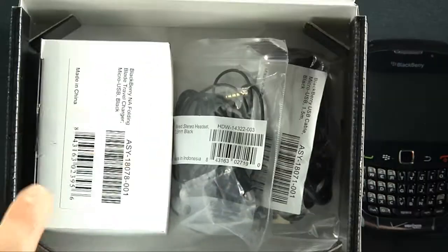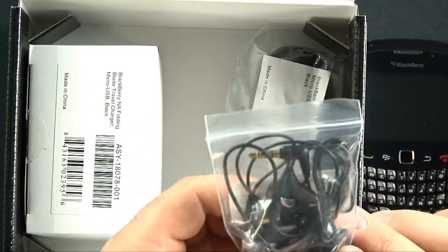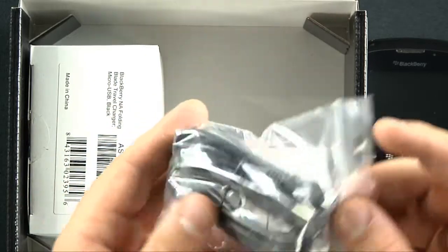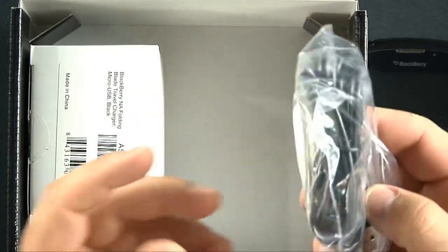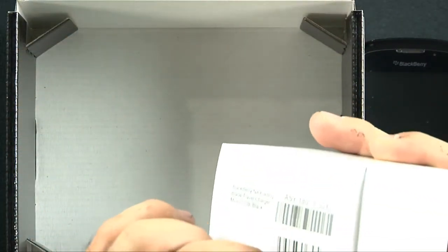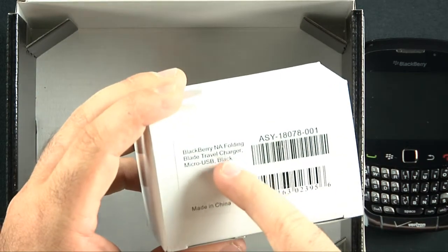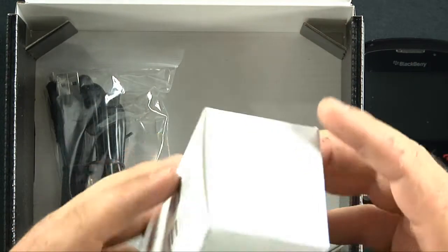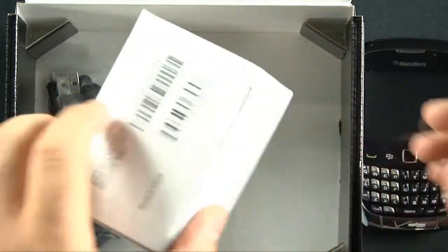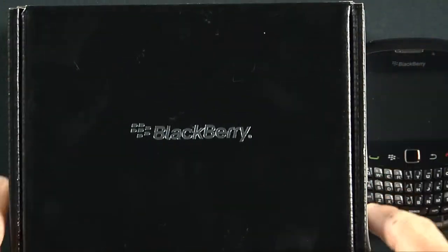We have the BlackBerry 3.5mm headset with dual speakers and inline microphone — pretty nice. We also have a USB to micro USB data cable; it feels like it has a little extra length to it. And there's the BlackBerry folding blade travel charger, micro USB, black. I can't quite get the packaging off — no razor blade on me. But basically it's the wall charger and it folds — that's about all you need to know.